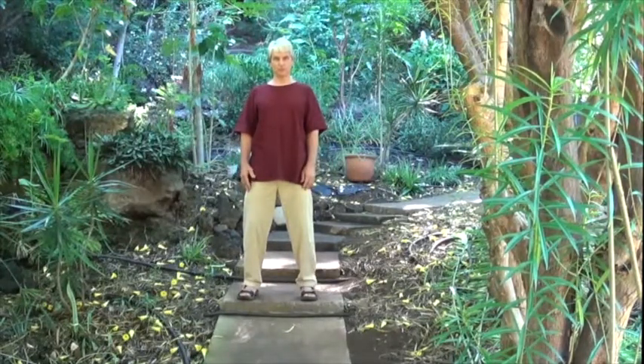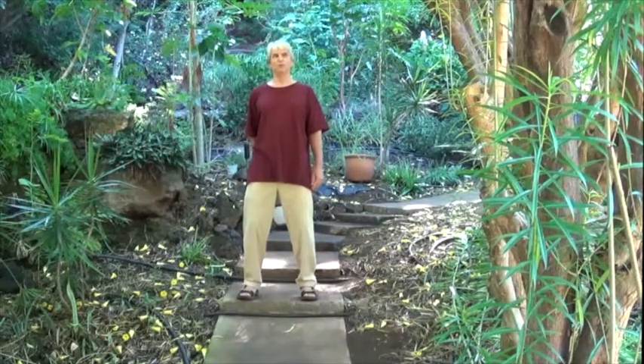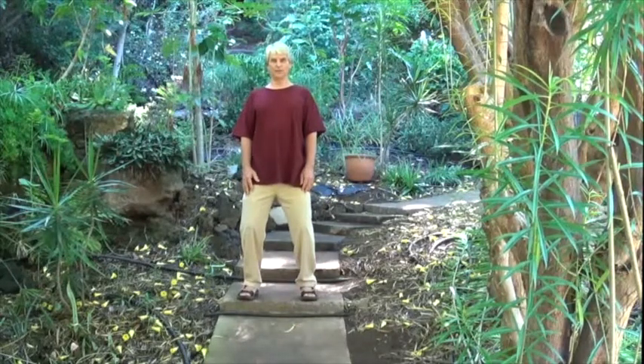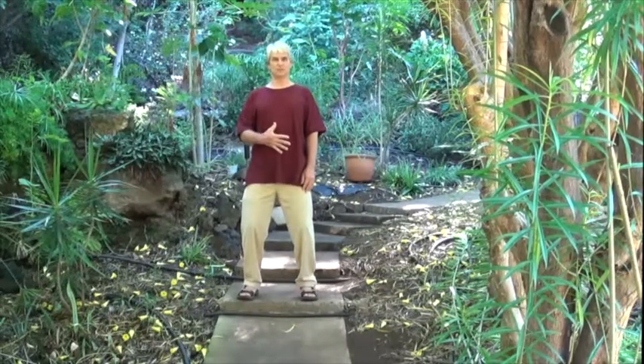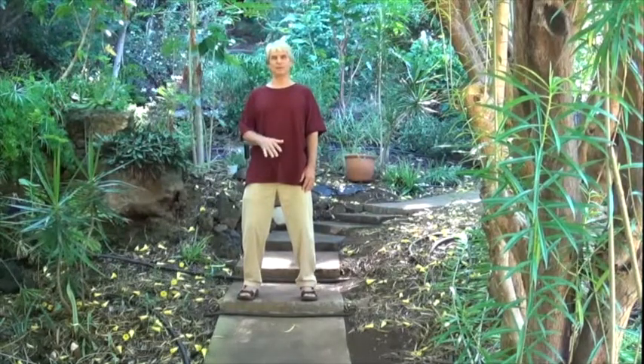We want the tailbone to almost have the quality of weight hanging from it, pulling down — but we don't want to be pushing it down, it's a releasing. Balance comes from releasing, not making something happen.